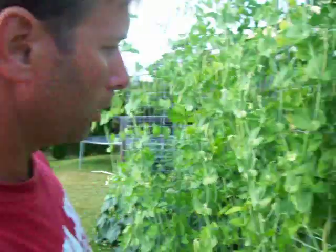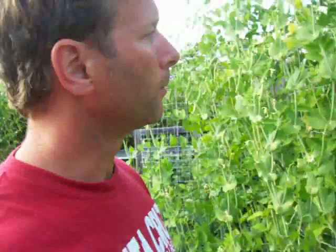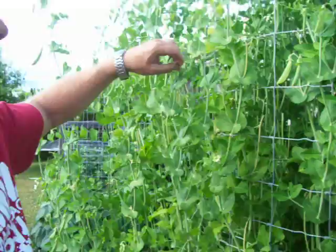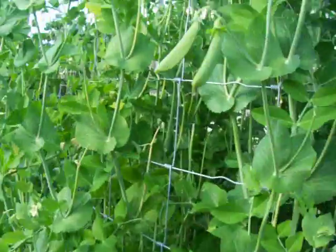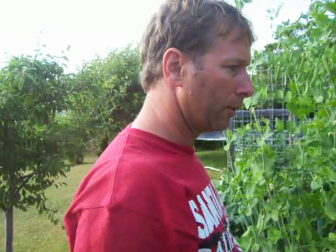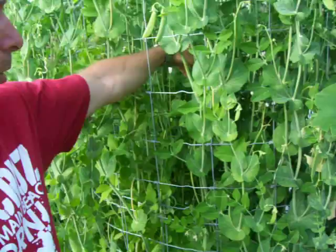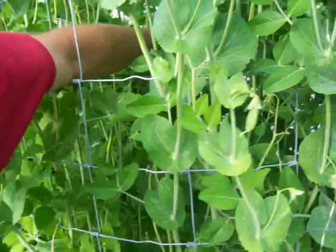This right here — these are snap peas. I've harvested about 10 pounds of snap peas off of this so far and it's still loaded with peas, still flowering at the very top, so I expect to get a lot more. That's again a nice way to support your peas, and once again, use fencing with wide holes so you can reach in there and pick your peas.